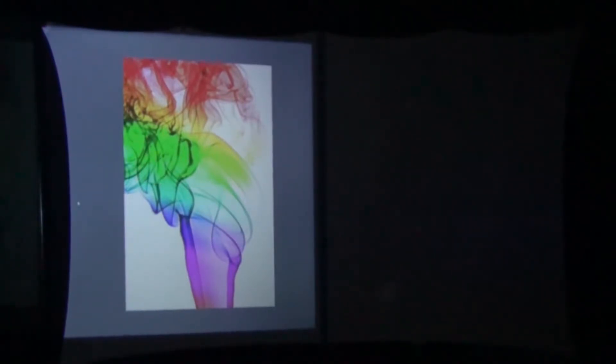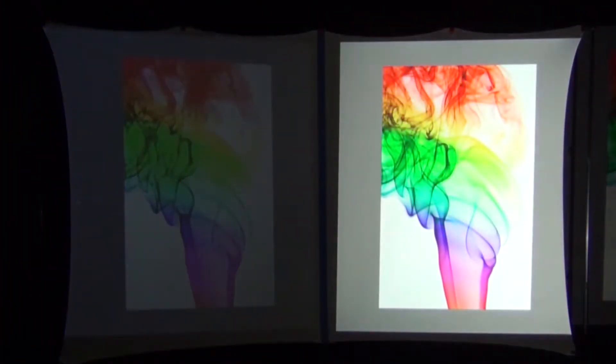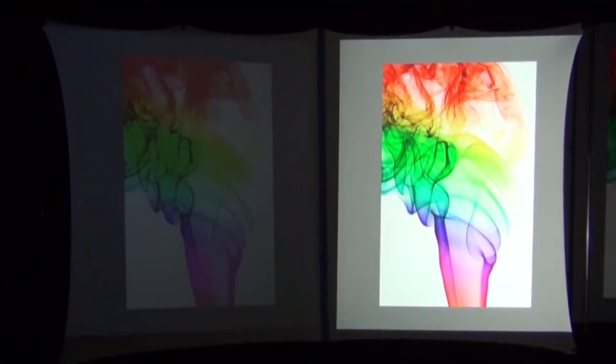Here we have an image of some colored smoke being projected from our $100 off-brand budget projector. The image doesn't look too bad, and again that's because our video camera is automatically making adjustments for brightness and other things. Watch that image on the left as I uncover the brighter name-brand projector on the right side. Do you see how the image on the left changes brightness depending on the brightness in the room? That is the reason I'm not going to videotape the projected images. Instead, I'm going to take still pictures of the projected images side by side without any automated adjustments, giving you a much more accurate representation of each projector.